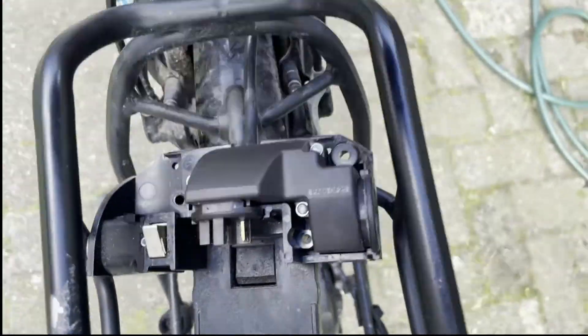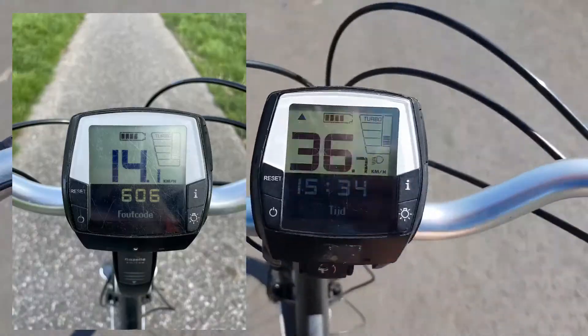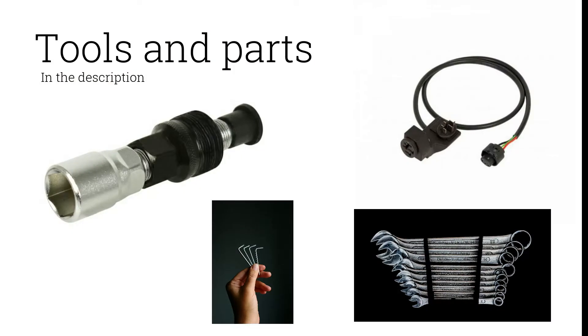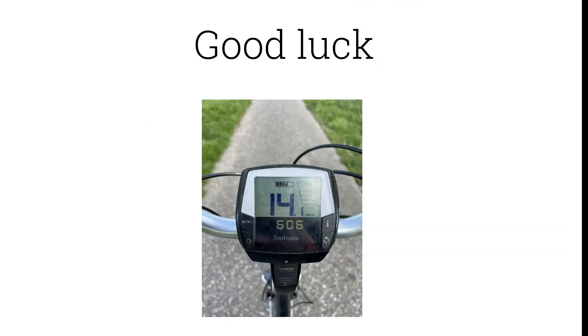When you put the bike back together, you can continue your ride without being bothered by error code 606. All the parts and tools that I have used are in the description. Feel free to ask your questions about this tricky repair in the comments. I want to wish everyone good luck with the repair and thank you for watching. Don't forget to subscribe and leave a like.